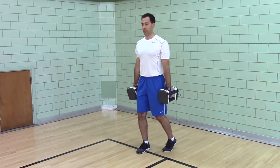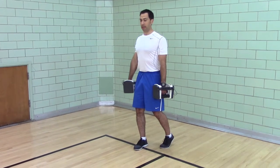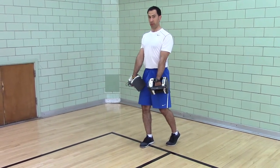Both knees are unlocked, head pushed back, shoulders back, ribs down, butt tucked. Hands on your thighs, wrists curled.